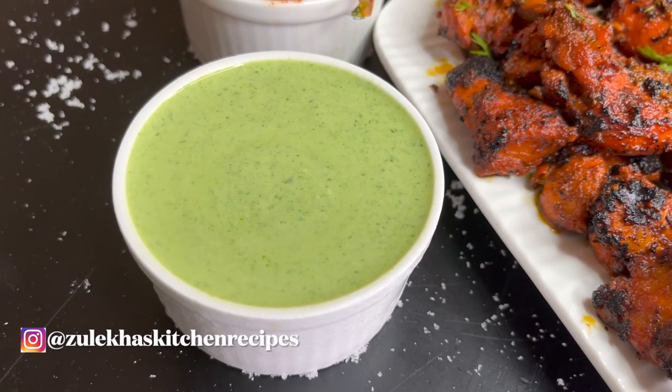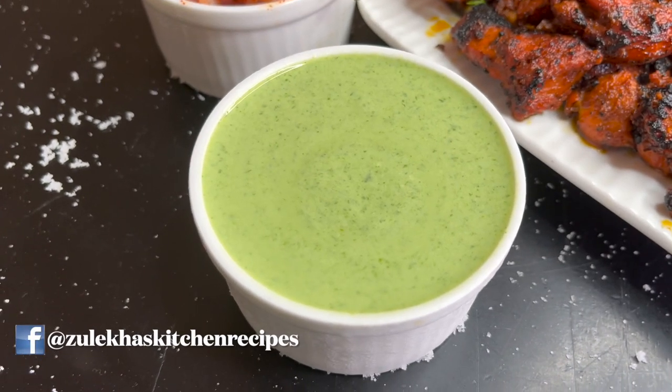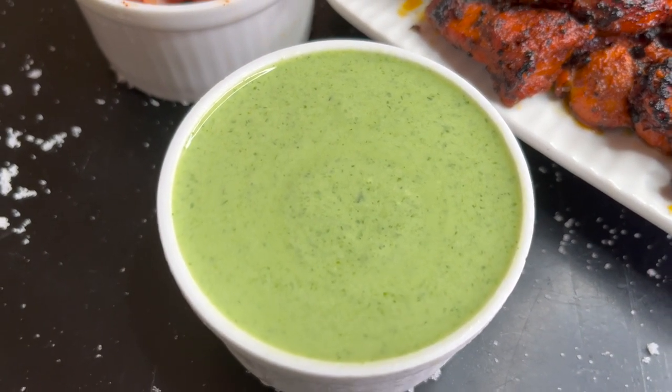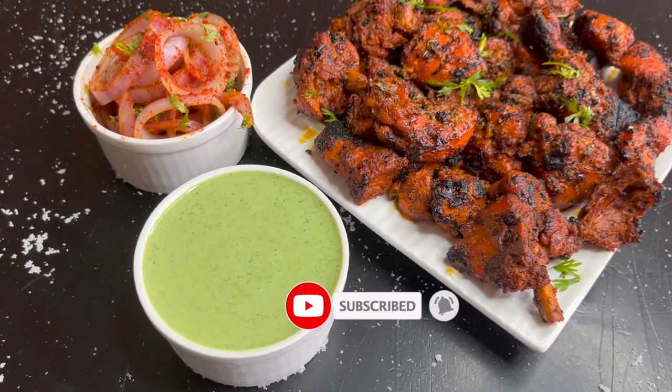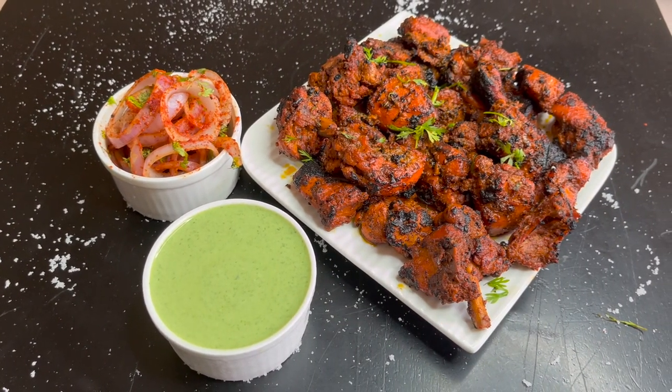Assalamu alaikum, I am Zulekha Arfad from Zulekha's Kitchen. Today we will make chutney with sweet kebabs, potatoes, and tandoori. You can also serve it with biryani and pulao. Let's start the recipe with ordinary ingredients.